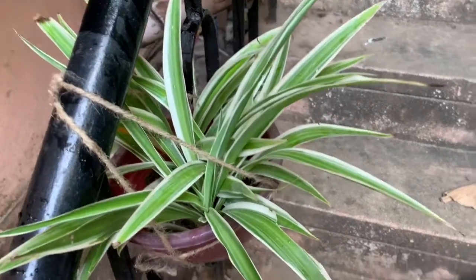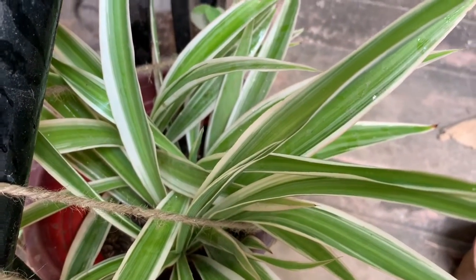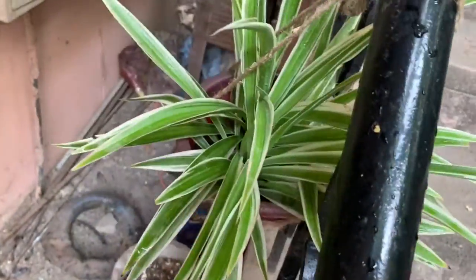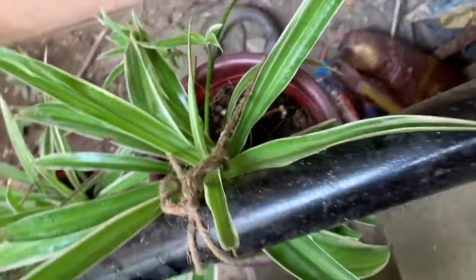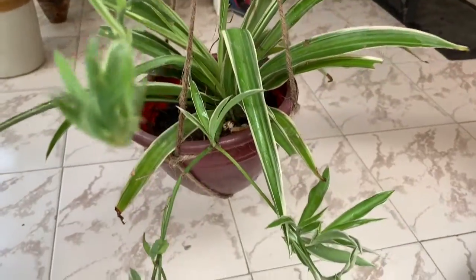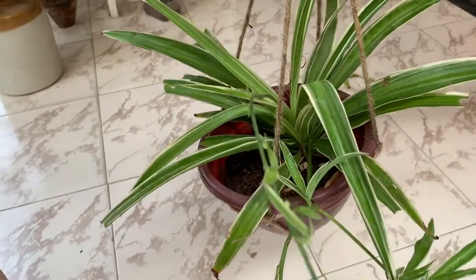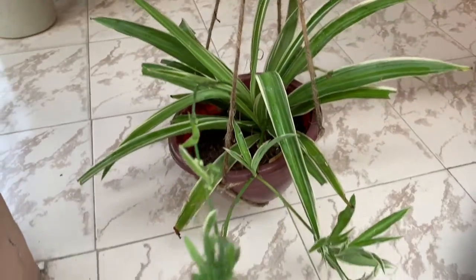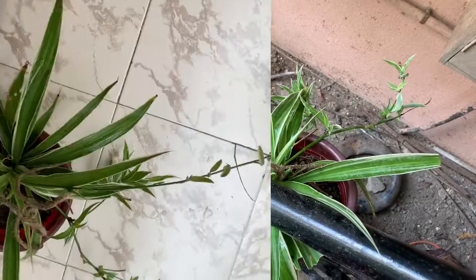Today, this is my spider plant. This is the spider plant — I've come to it at least a few times. The best part is the spider plant. This is an indoor air purifying plant.